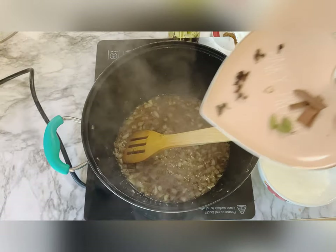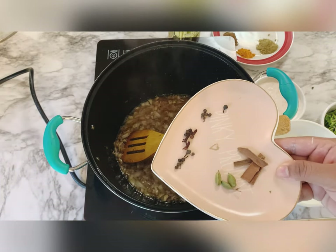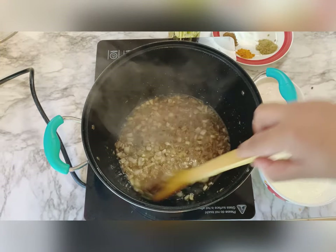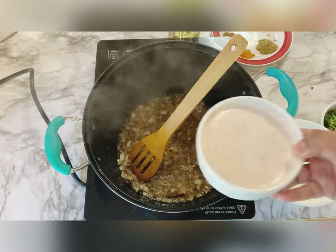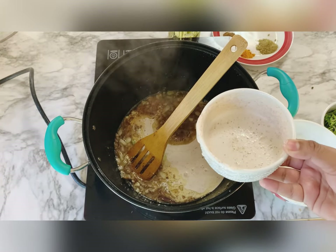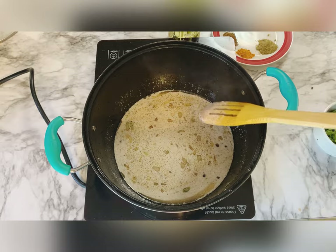Now I'll add the garam masala — that is cloves, elaichi, dal chini, kali mirch — you can search the names online. Next I'll add almond coconut paste, and then I'll add yogurt.